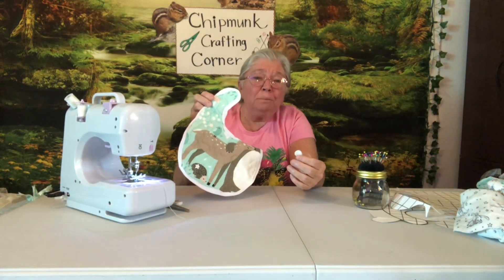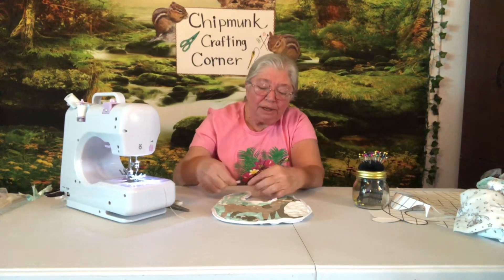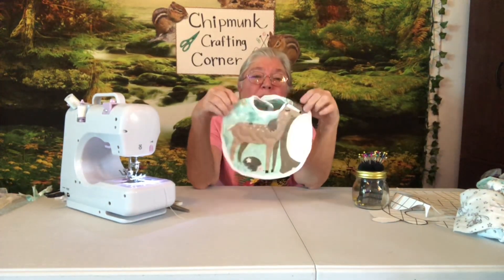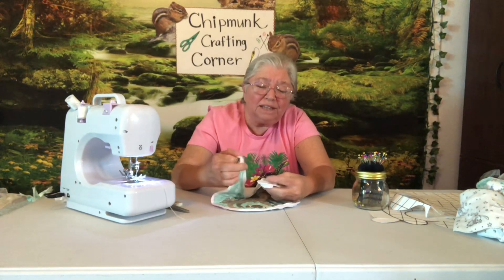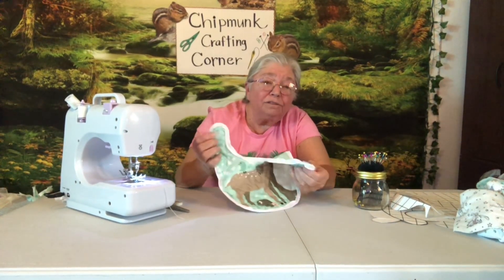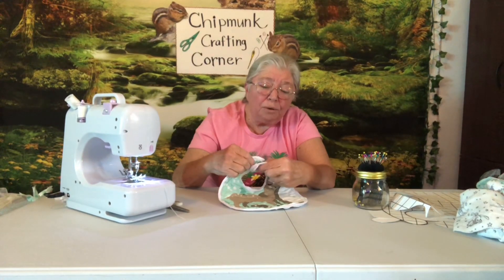I'm all done getting the edge around my bib. The last thing to do is put something on it to fasten it — I'm going to put this little Velcro dot. We're all finished with our little bib. I would tell you that with the little Velcro dots, take a needle and thread and fasten it on with some thread too so that it stays on. The sticky is really good, but after it's washed a couple of times I'm not sure, so just put a few stitches in there to hold it. But it works great — very cute.